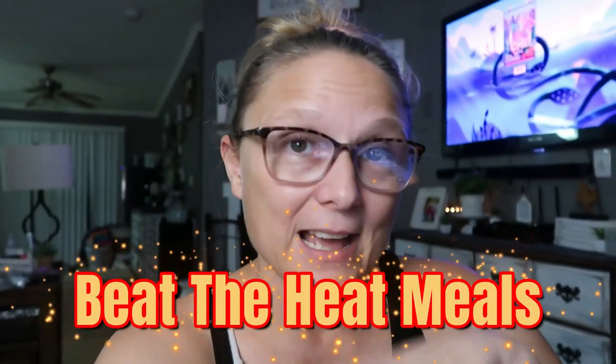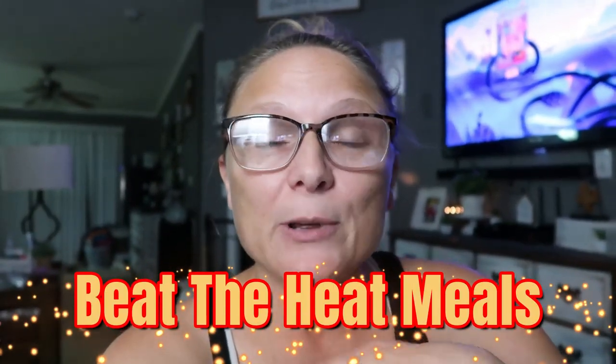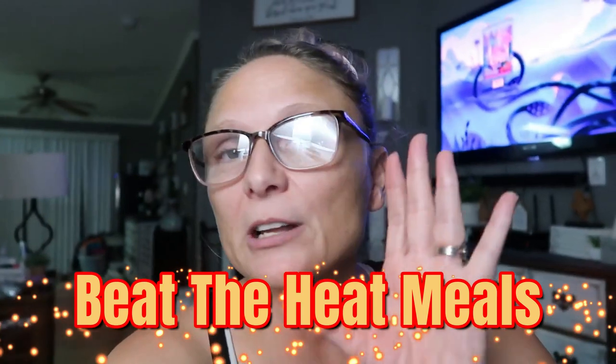Hey y'all, welcome to this week's What's for Dinner. I had several people last week ask me if I would do like a beat-the-heat type of meals — things that we can make at home that aren't going to heat up our house. I live in Texas and we have been having 100 degree weather every single day.